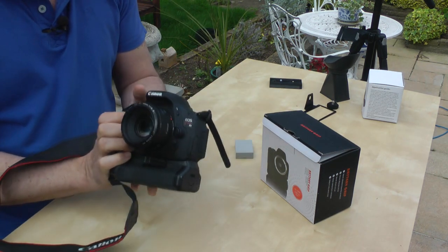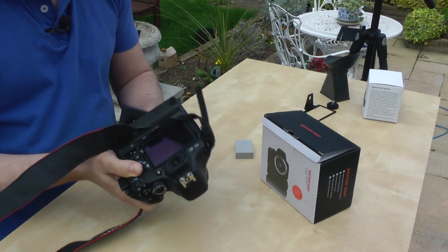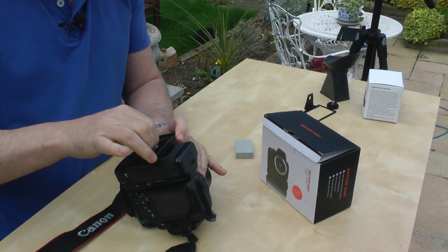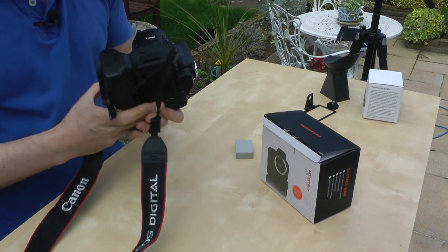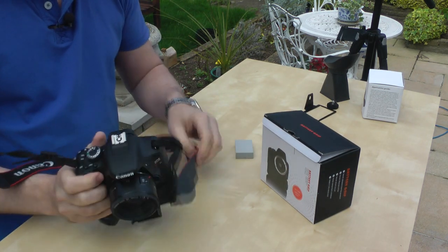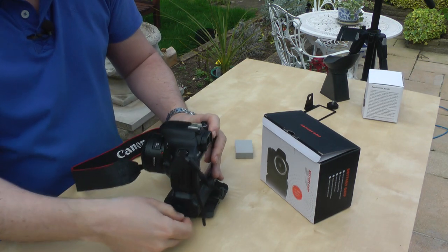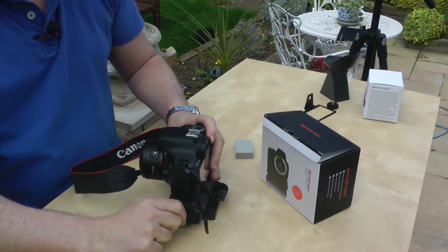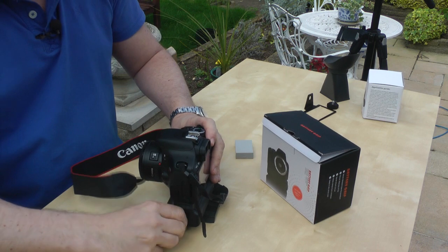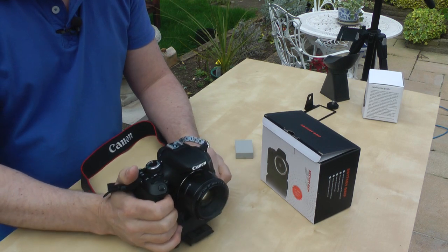It really doubles the length of filming. The other big advantage I found was this: if you have a tripod mount on the base and you're filming on a tripod, it's very hard to get the battery out normally — you have to take the camera off and mess around. But with this, the batteries can run out and all you've got to do is open the side panel, slide it out, swap the batteries, and you're ready to roll again without disturbing your shot.